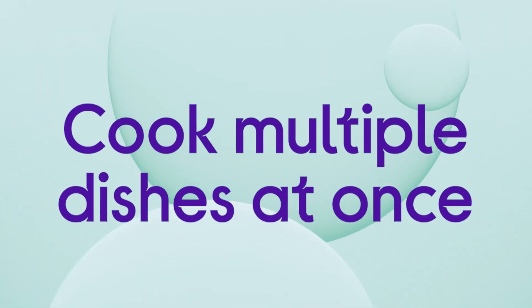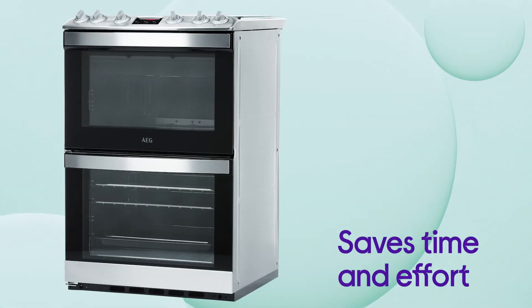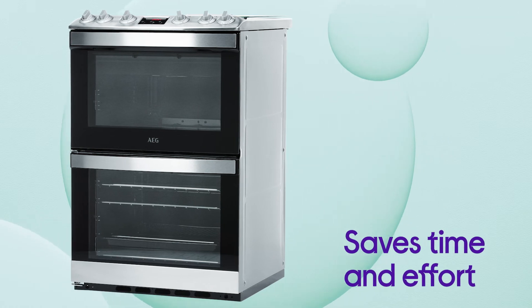It lets you cook multiple dishes at the same time with completely different oven settings, saving you time and effort no matter what you're making.